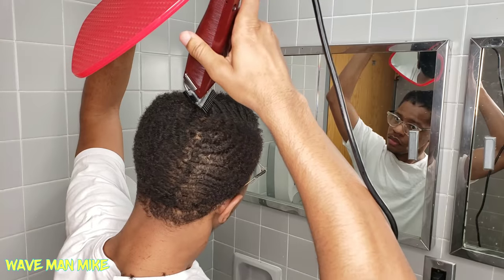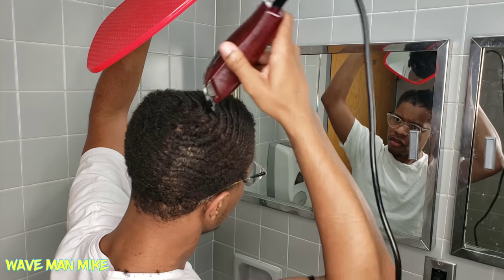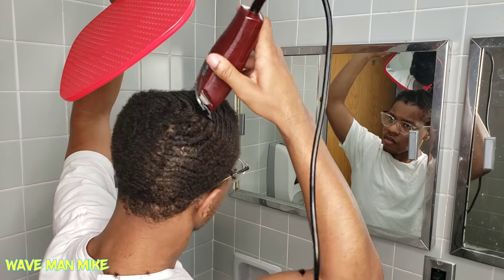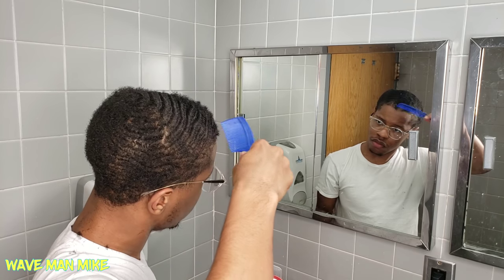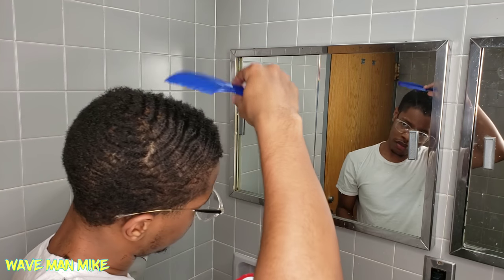If you see somebody in the comments asking why I'm cutting it so low or why I'm doing this, just send them to this part of the video — reply to their comment saying 'hey, at this many minutes in he explained it.' If you don't, I'll probably do it first anyway.